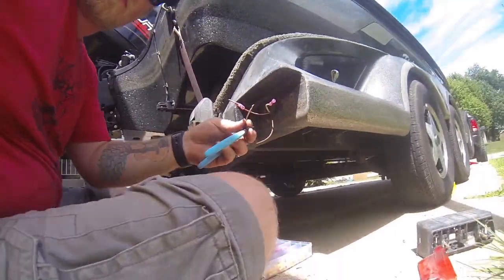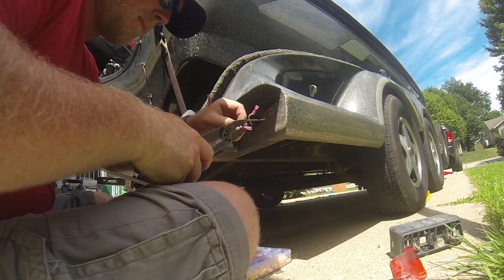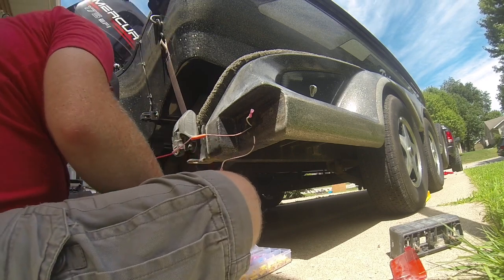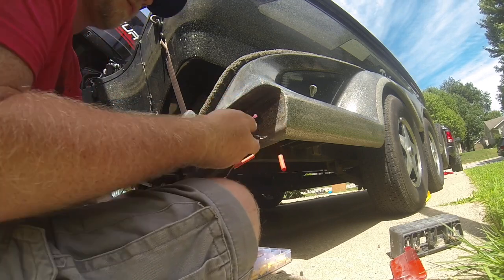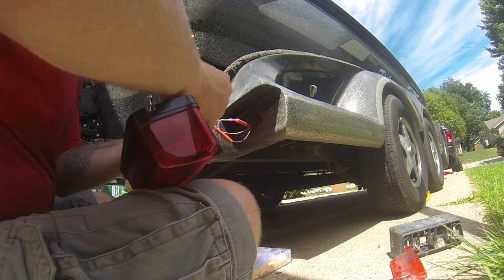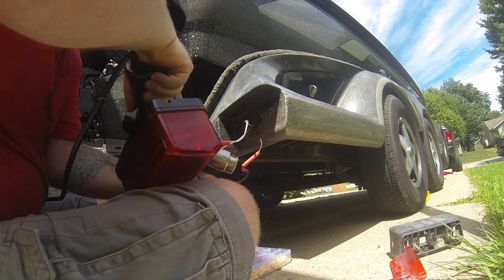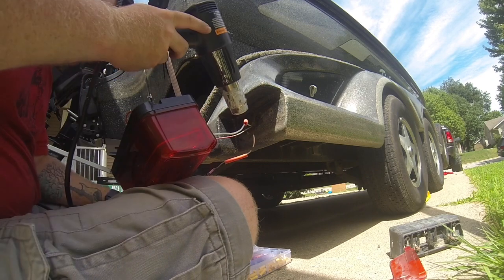I use the waterproof butt splice connectors with the shrink tube. Just make sure when you're stripping the wires back, you don't strip them back so far that the shrink tube won't go over the insulation — you want to keep it watertight. I also put shrink tube over the top of those; it's probably overkill but it looks better and it's just another layer. The only reason it's red is because that was the size I had. Run over everything with a heat gun and make sure it's shrunk down the way it should be.